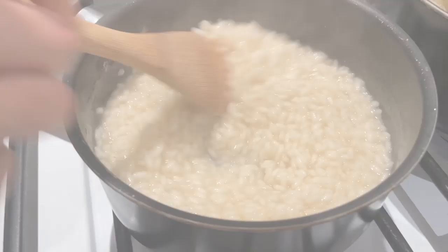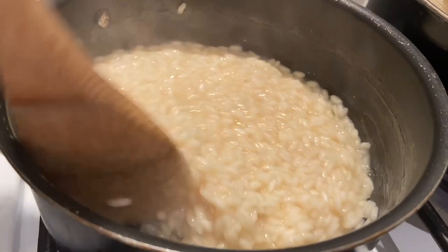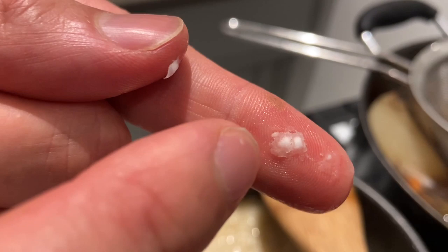To check if the rice is cooked, there are different ways. First you can see it — it's almost three times the volume. Or you take one grain, press it between your fingers, and you can see that there is just a touch that is still raw inside and the rest is cooked. For me this is perfect — it's al dente. That's what I want.